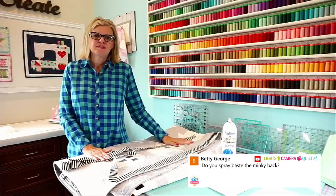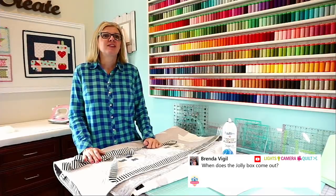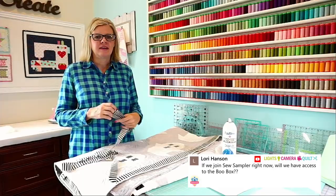Brenda's asking: when does the Jolly Box come out? We had a Jolly Box last year and maybe we'll have one this year — I don't know the date but it will be closer to November. Lori's asking: if I join the Sew Sampler right now, will I have access to the spooky box? Yes — call customer service at 1-866-826-2069, or email service@fatquartershop.com.